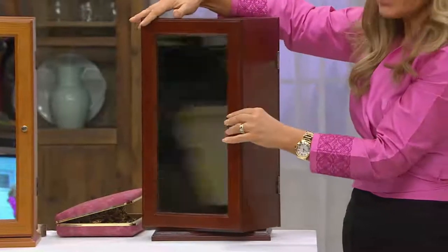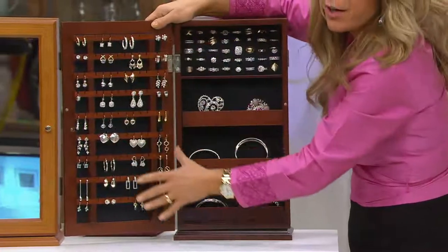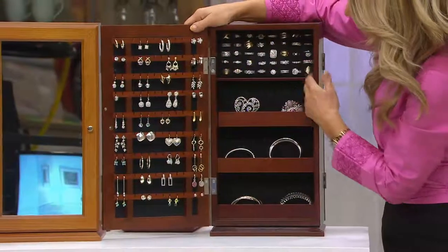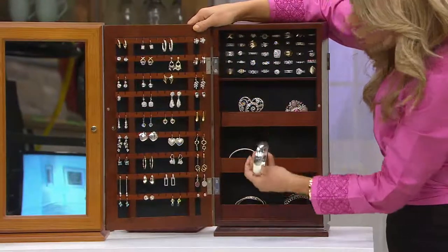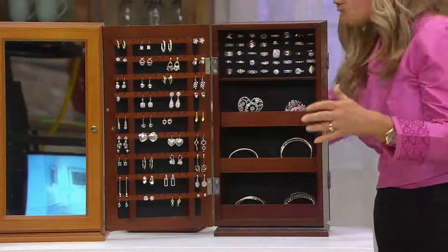There's a mirror on this side, magnetic closures, it spins, and on this side: lots of earrings, pierced and clip-on, lots of rings, big cuffs, chunky bangles, and everything stays tarnish-free 25 to 40 years.